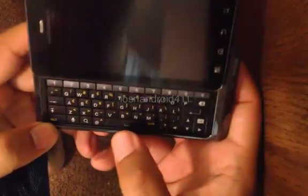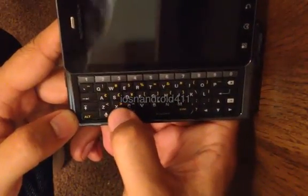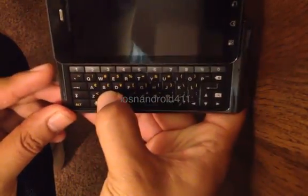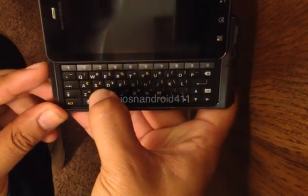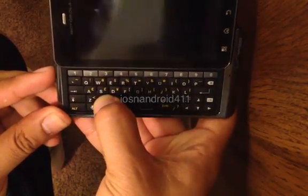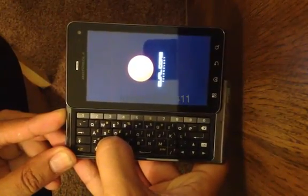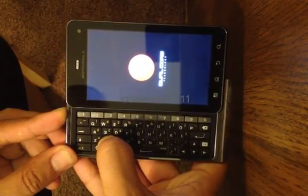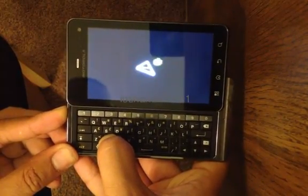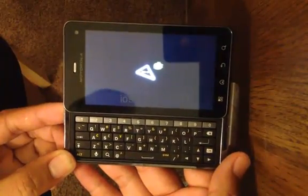Next, we want to go ahead and slide open your Droid 3. Then we want to press the X button on your keyboard — that button there. Press and hold the X button, and then press and hold down the power button at the same time.